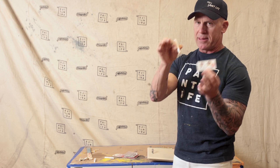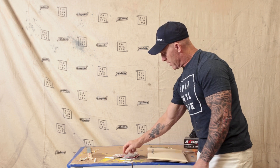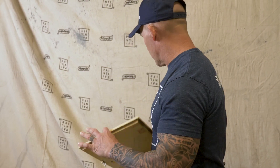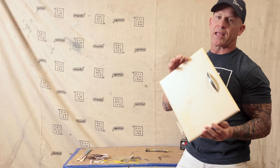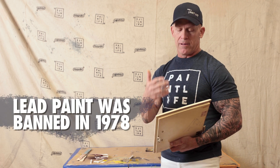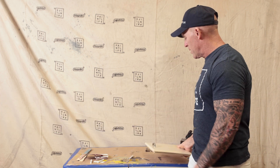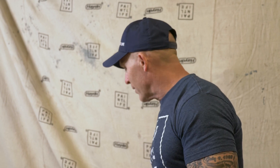Now I know the test swab is working because of the validation card. When I used it on my cabinet door, the test was working and I've got a safe surface to sand — no lead in these 1950s remodel cabinets. I can mechanically sand as much as I want and I'm not going to be breathing any type of hazardous lead materials.